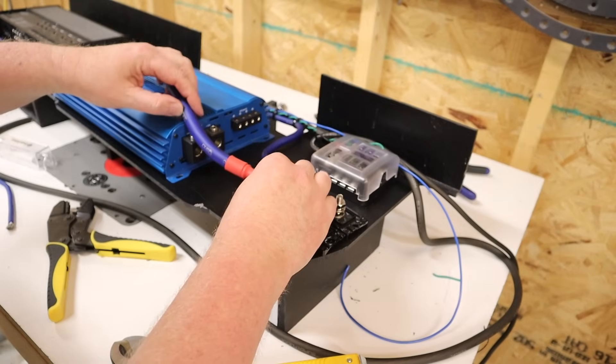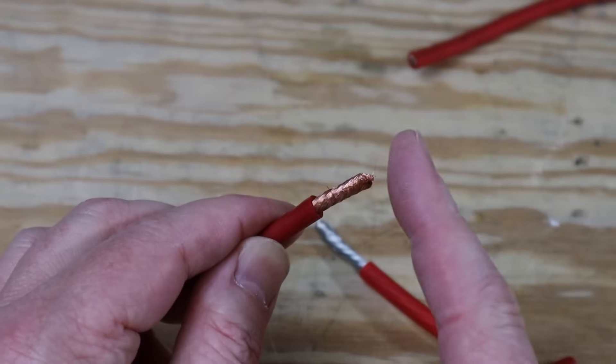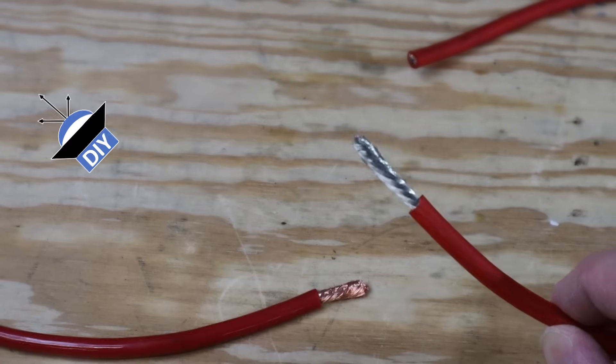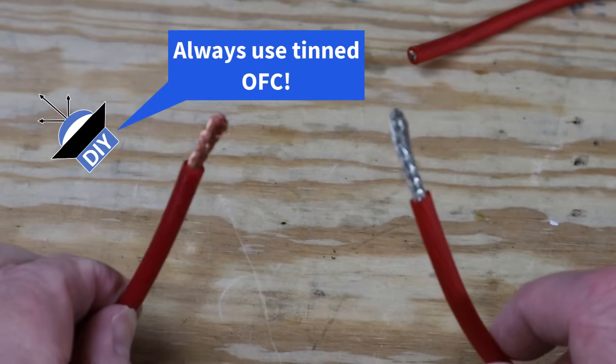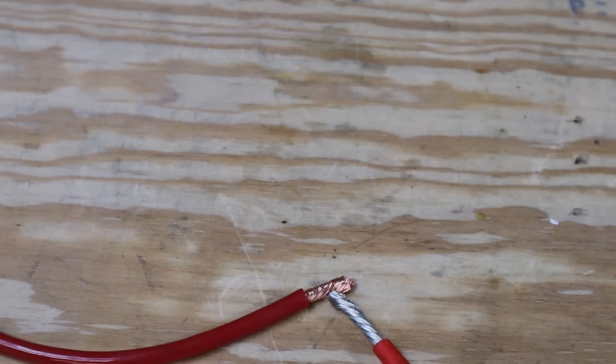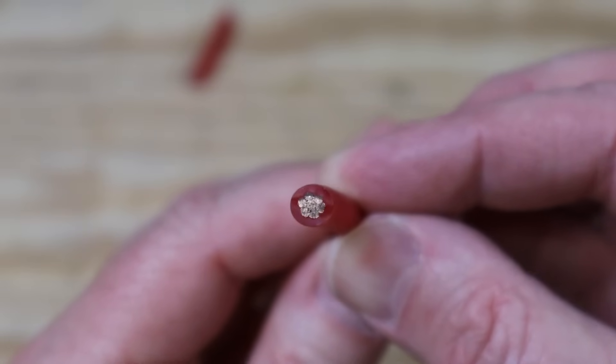It is tinned oxygen-free copper — the individual copper strands have been coated to reduce corrosion. This is wire that's not been tinned; you can clearly see the copper. And here is a piece of wire that has been tinned. Both are 8-gauge. At first glance, the tinned wire looks like it's not copper, but if you cut it you can clearly see at the end that it is copper.